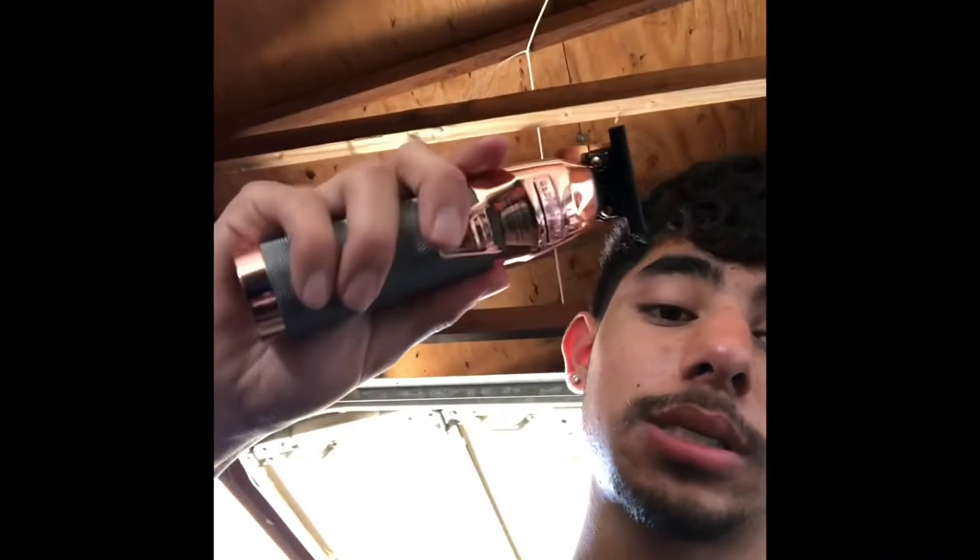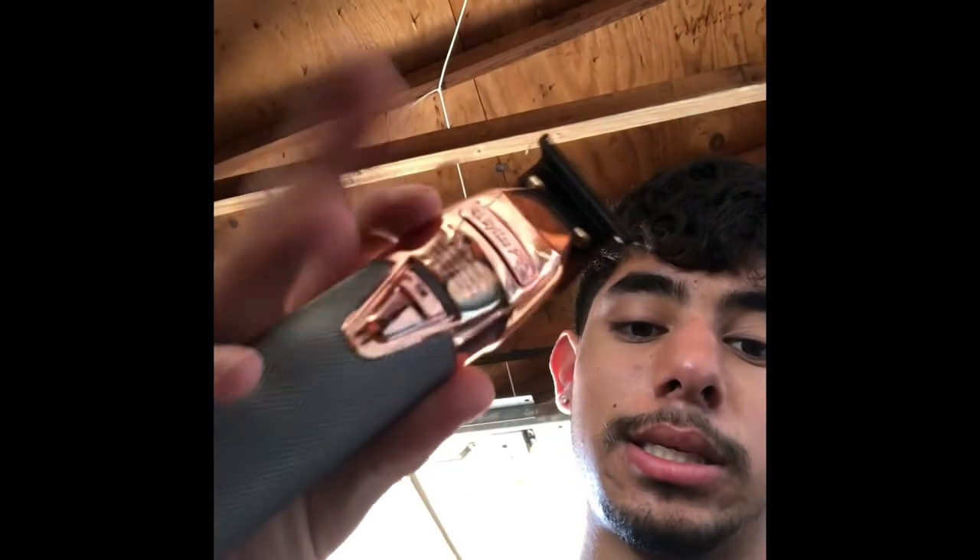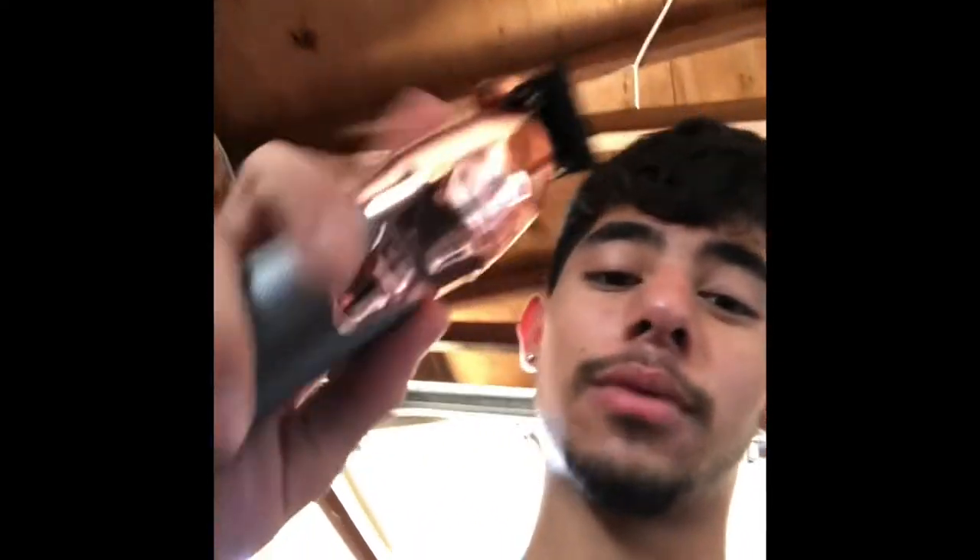This is my next cop — it's a trimmer. These things hit, bro. They're the rose gold BaByliss FX, and these things are great. I like them a lot. The reason I got the rose gold is because I don't see as many people with them — though I've been seeing more people with them lately. But honestly, it kind of doesn't matter — I love those trimmers so much.